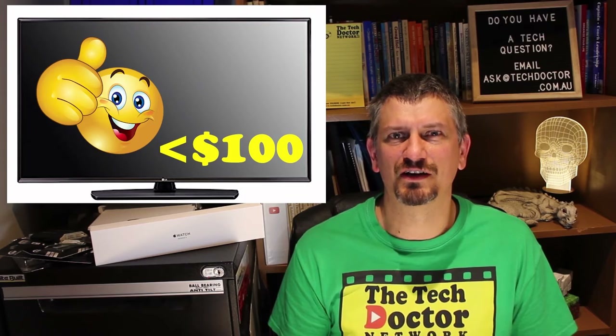Hey there, do-it-yourself technicians. You've seen them — forlorn, dusty TVs in the foyer of a business. A great idea that died. I've got a way you can revive your display for under $100.